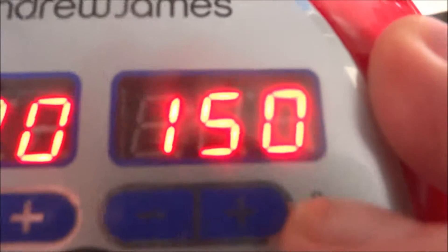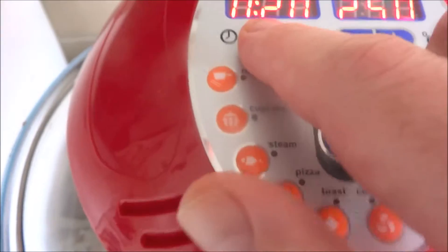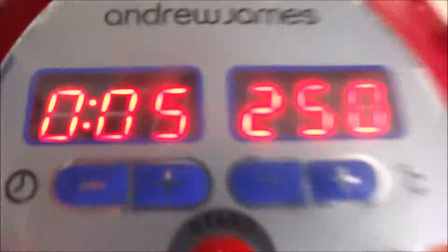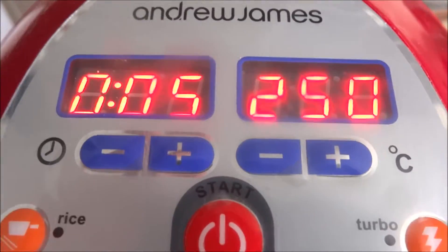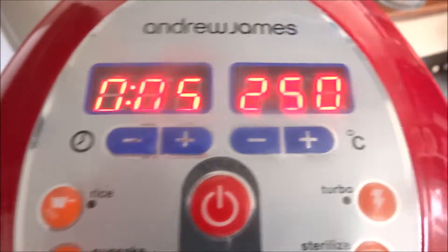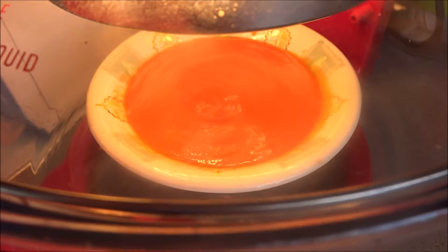Or we could go higher on the temperature and do it for a lower time. Fuck it, let's go full blast — but we'll do it for 5 minutes. Full blast for 5 minutes. We'll come back, and if she's not hot enough we'll do another 5. Yeah, we'll do that — leave it the same, do another 5 minutes. Here we go, she's started, she's on the track and she's off!